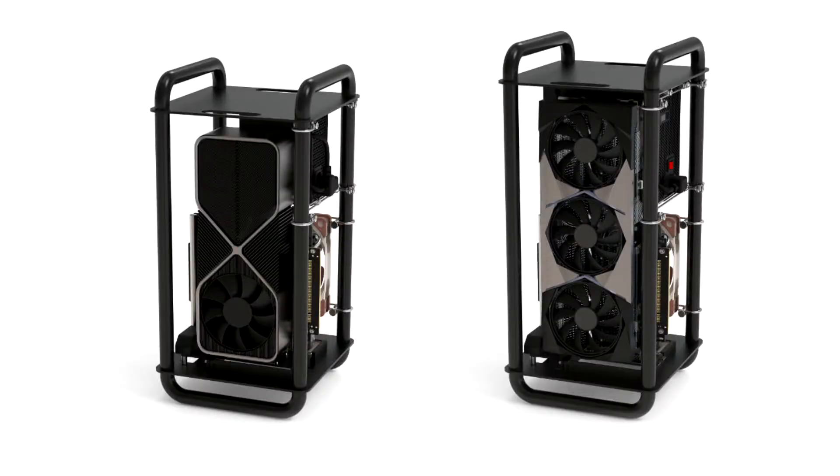STREECOM announces the DA6, a vertical open frame SFF case with a unique take on design and construction.